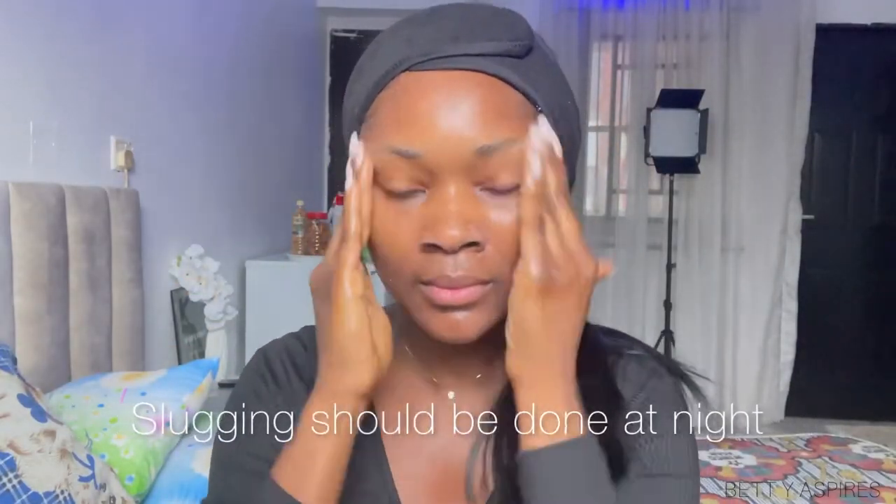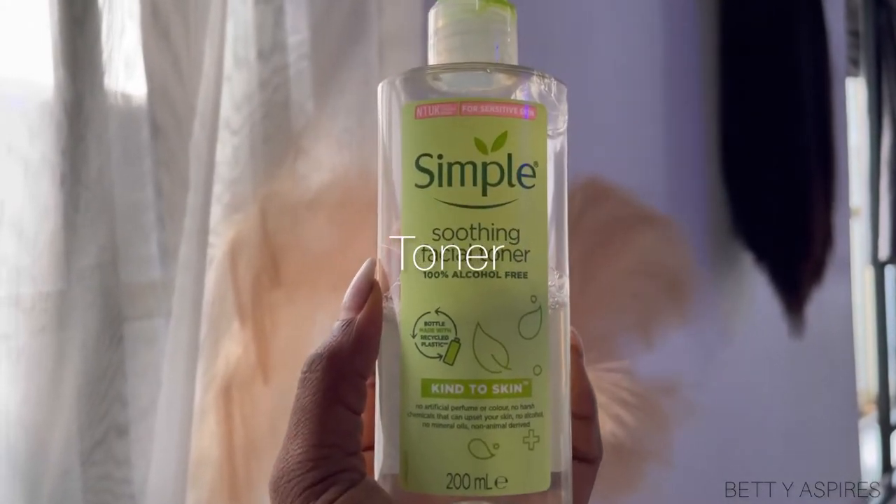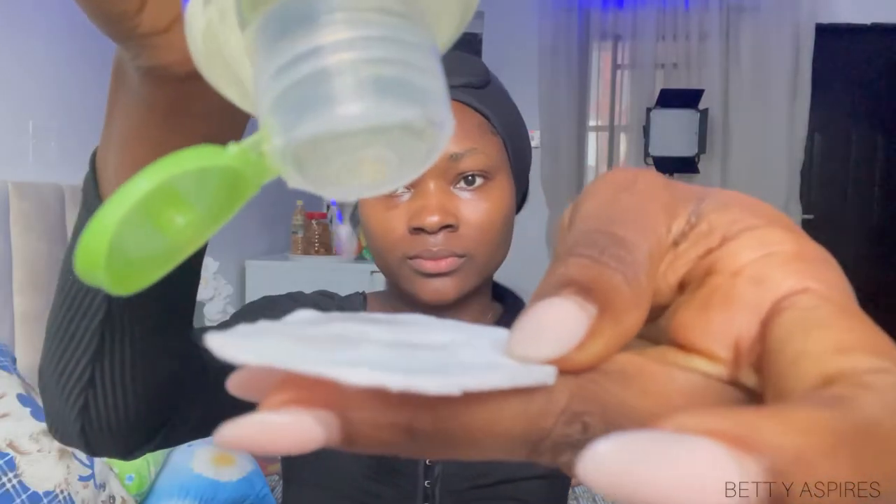With slugging, you want to do it at night because no one wants to be out and about looking like a glazed donut, right? So after cleansing my face, I'm going to go in with a soothing toner. During the nighttime when we're sleeping, that is when the skin is in its recovery mode, so any product you're using is sinking well and working well. That is why slugging at night is best.